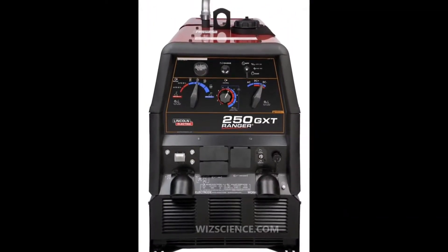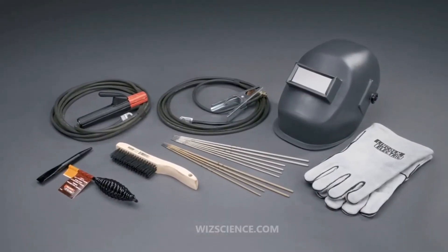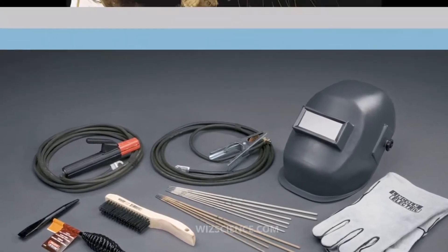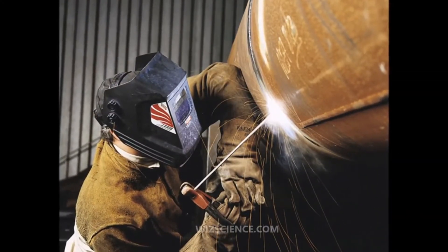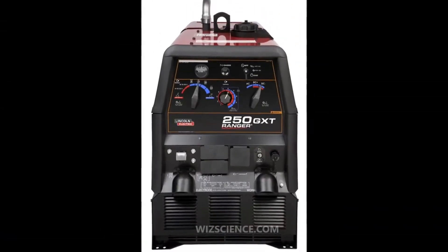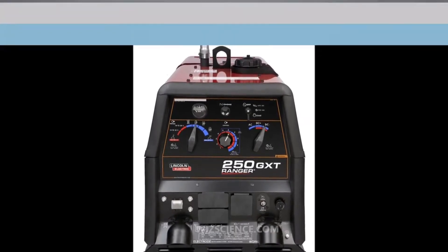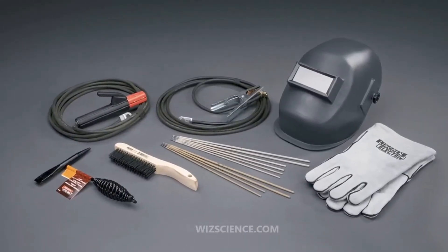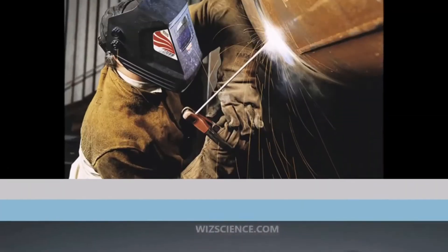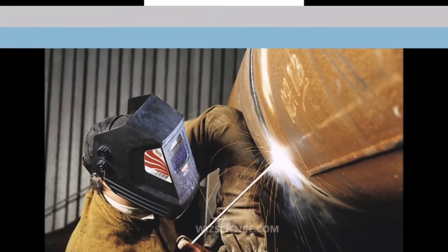Shielded metal arc welding, also known as manual metal arc welding, flux shielded arc welding, or informally as stick welding, is a manual arc welding process that uses a consumable electrode covered with a flux to lay the weld. An electric current, in the form of either alternating current or direct current from a welding power supply, is used to form an electric arc between the electrode and the metals to be joined. The workpiece and the electrode melt, forming the weld pool that cools to form a joint.